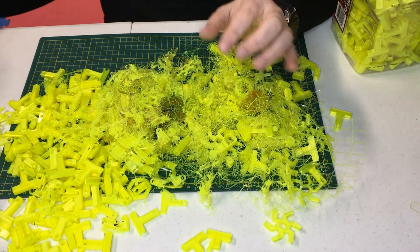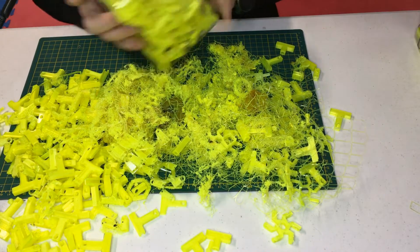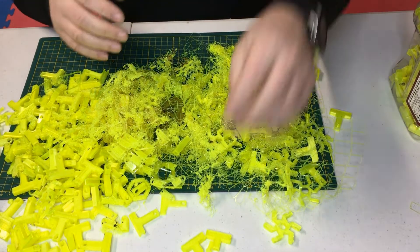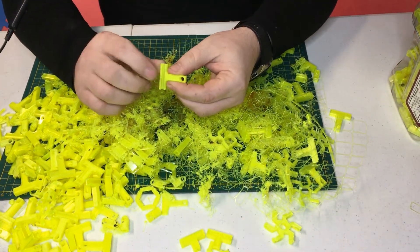The material is PETG. I was printing a large number of small parts, which means a lot of travel between parts. And finally, there were not a serious amount of overhangs.